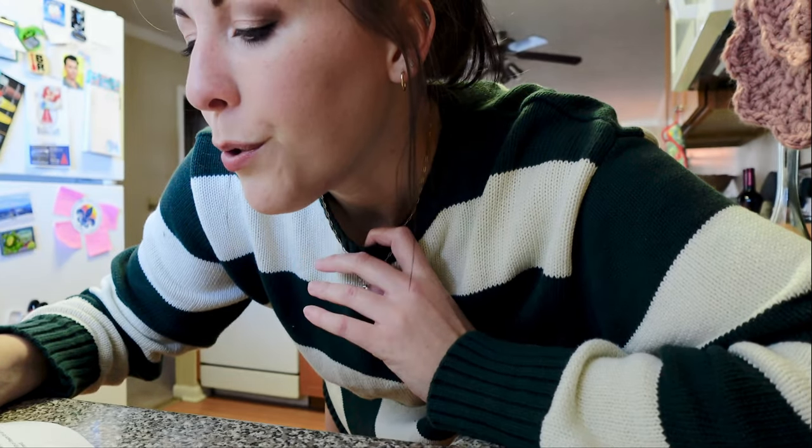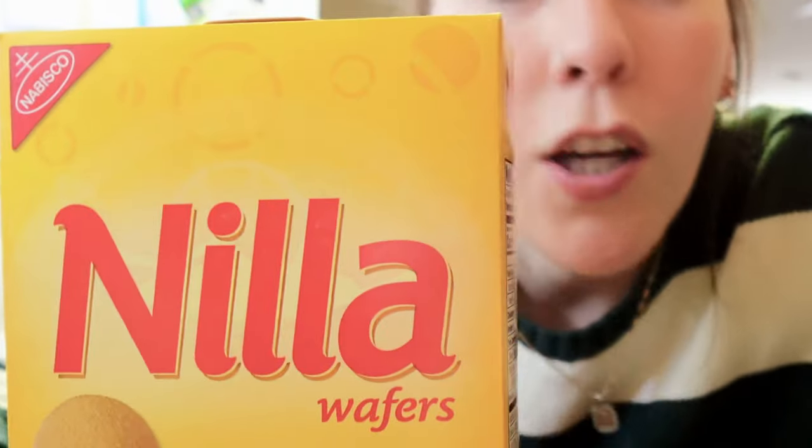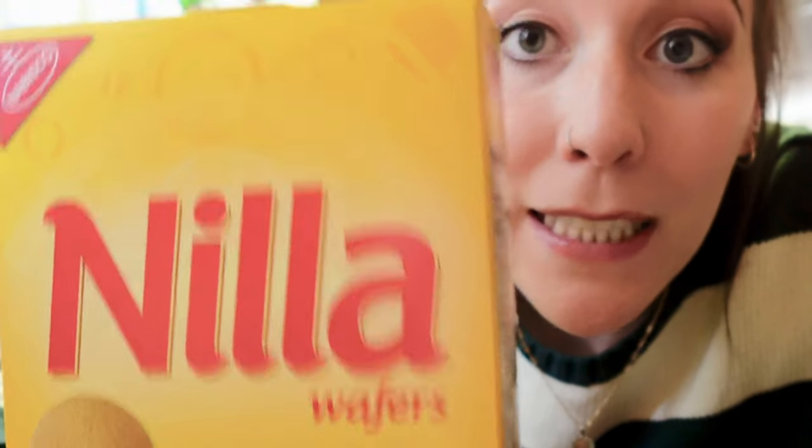So first, I need to pulverize some vanilla wafers and some nuts. What I'm gonna do is put the vanilla wafers in a Ziploc bag and then whack it a whole bunch of times with a dough roller. I'm gonna do the same thing with all these nuts.